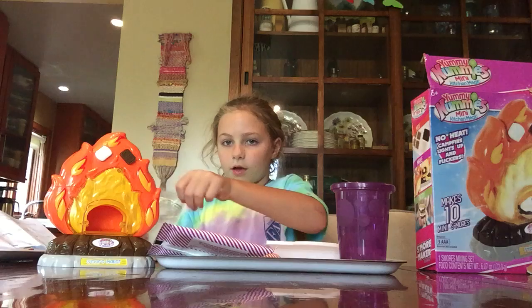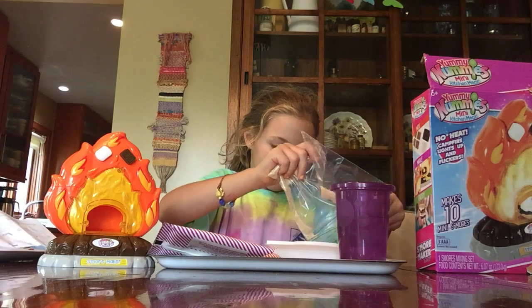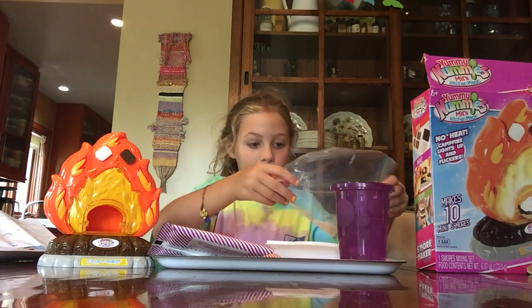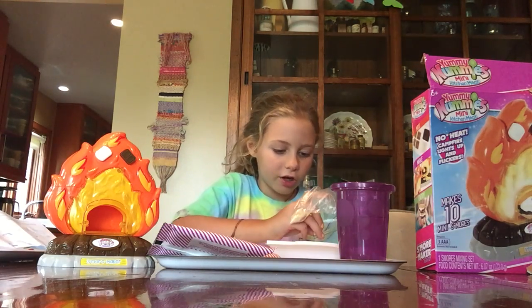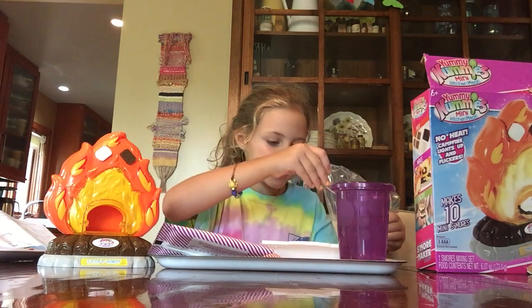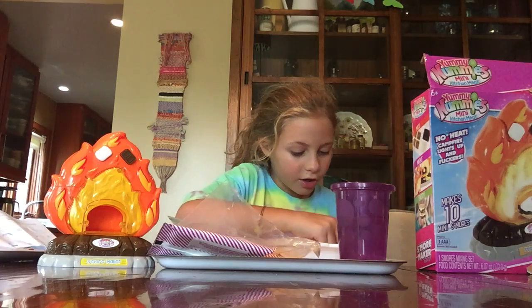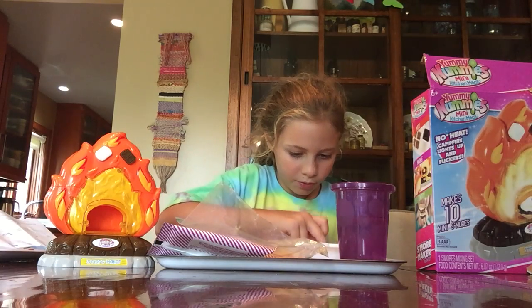First, get your graham cracker mix — I actually put mine in a baggie, I don't know if you need to do that. Then pour it into the four little squares you see on your tray and try to make them as even as you can. It comes with two packets of graham cracker mix and it says you can actually make ten of them.